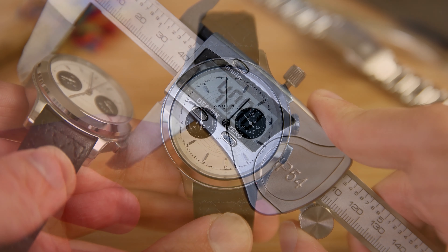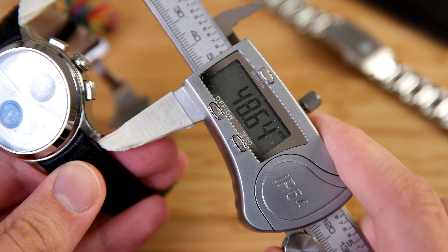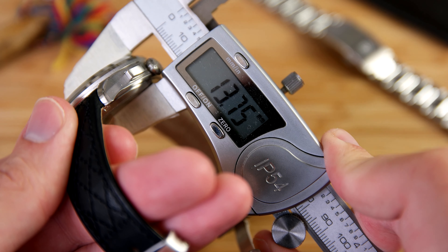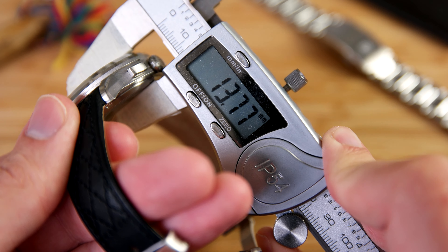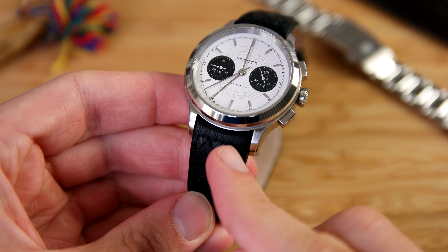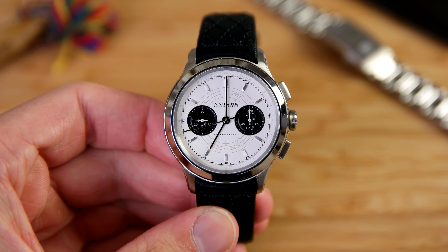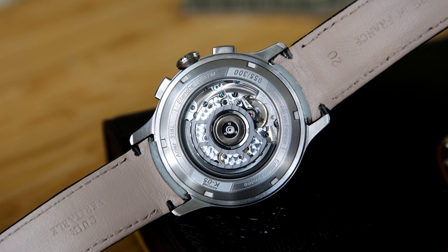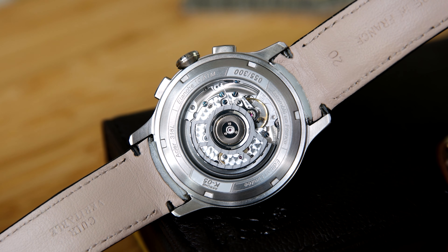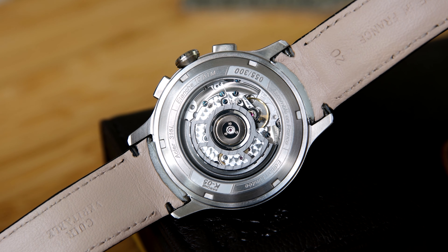As always let's start off with the specifications. The case size is around 41 millimeters in diameter, the lug-to-lug length is around 48.6 millimeters, the case thickness is 13.8 millimeters to the slightly domed sapphire crystal. It has a lug width of 20 millimeters, is water resistant down to 100 meters or 10 ATM, and it has the ETA 2894-2 top grade movement.